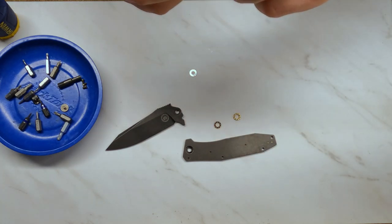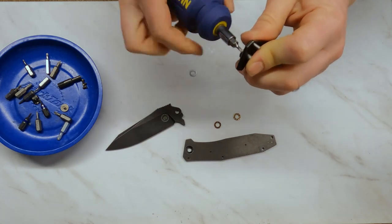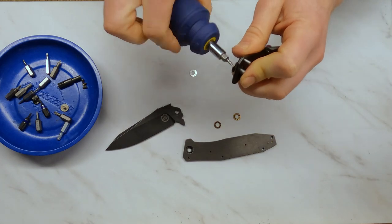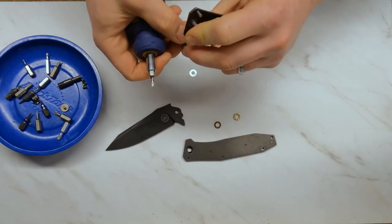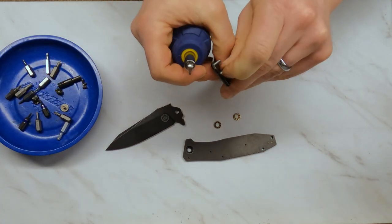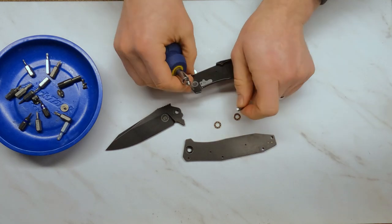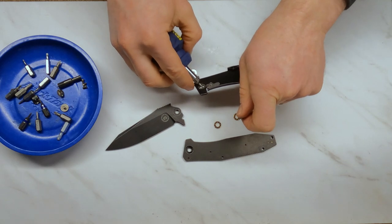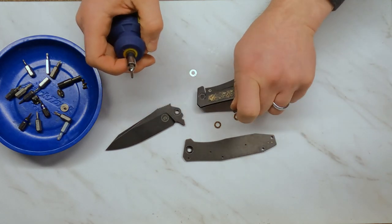The pivot is threaded on both sides, so you have to unscrew both sides to get it out. The pivot is keyed into that side of the handle so it won't spin on you when you're reassembling — kind of a nice design actually. I like that because it eliminates any questions about the assembly. There's your washer, there's your stop pin, there's your pivot.